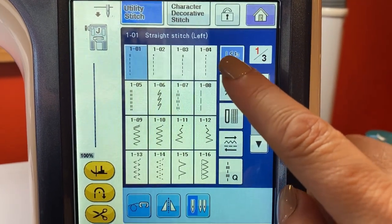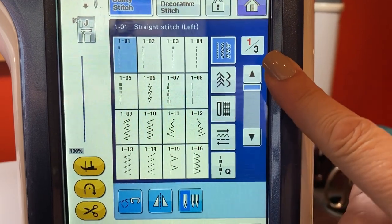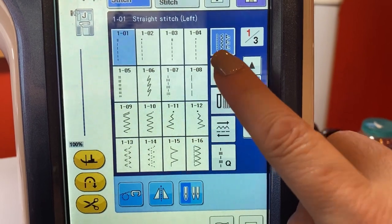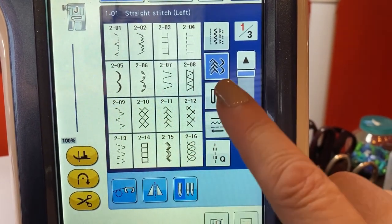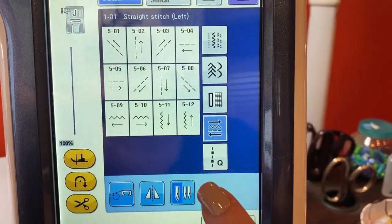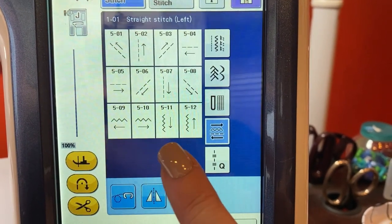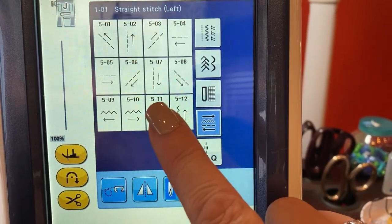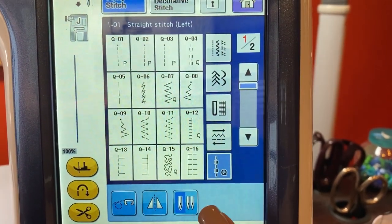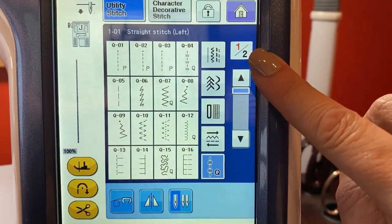This highlighted button shows you that we are on the regular utility stitches. There are three pages and you're on page one. Here's your scroll key. We have additional stitches, buttonholes and mending, and this shows you how to sew vertical, horizontal, and diagonal in two different stitches — your regular stitch and your zigzag stitch — and your quilting stitches, with two pages.